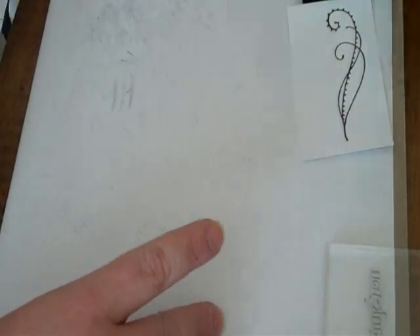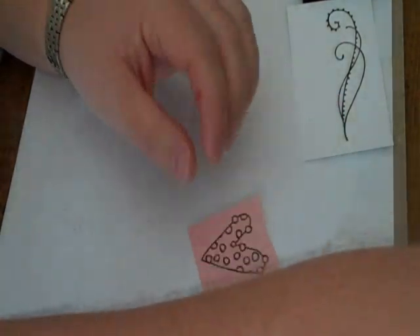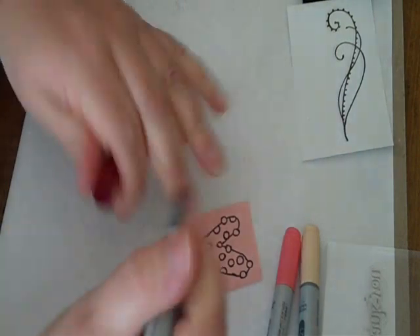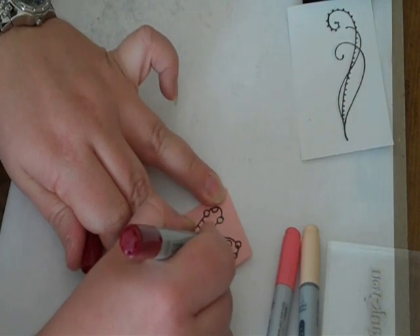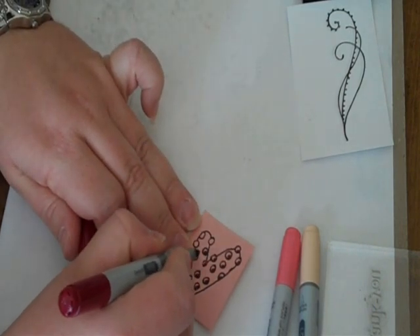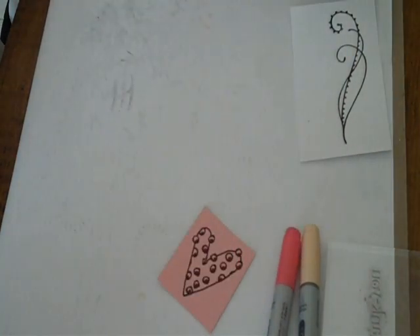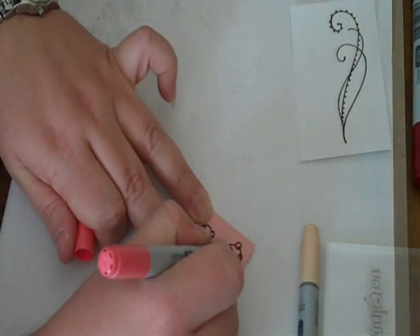I've already pre-stamped everything. This is a heart, and I'll just be coloring it in with some Copic markers — I'm using R59, R22, and E21 for this. I stamped it with Versafine ink and embossed it with clear embossing powder. I prefer Versafine or Memento ink because it really works well at making a nice crisp, bold image with my clear stamps.